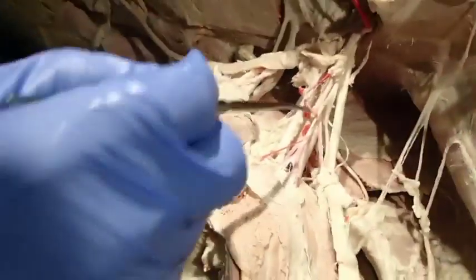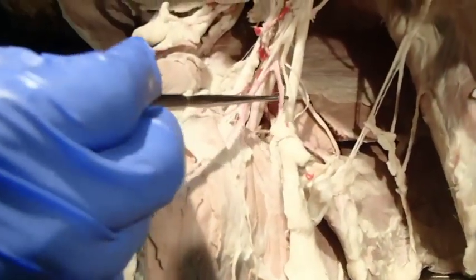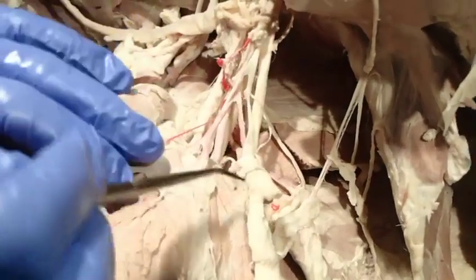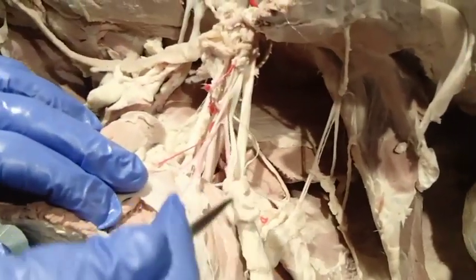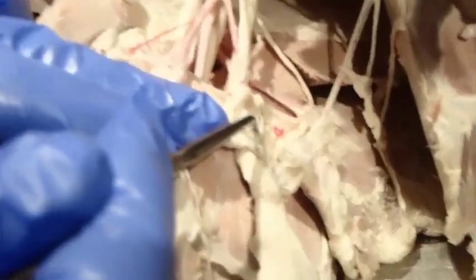The next one coming off — another small one — is the lateral thoracic artery. The lateral thoracic artery goes into the deep pectoralis muscles and also has a branch that passes by the axillary lymph nodes.